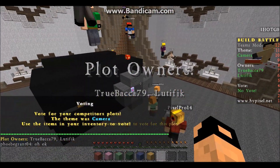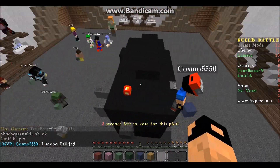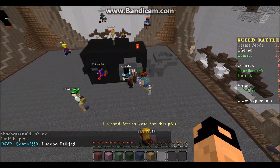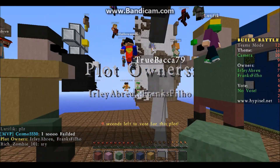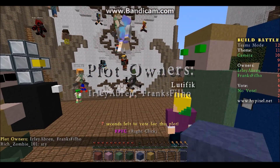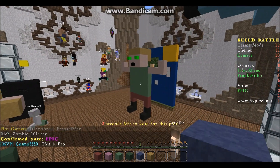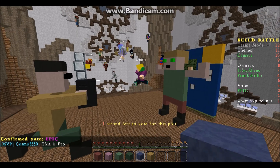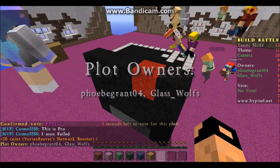I was trying to make a little whole thing at the back for like your eye. But I missed on one block. Yeah, this is alright. Oh shoot, I forgot to vote! Oh this is an epic! That kind of camera - that's really good.